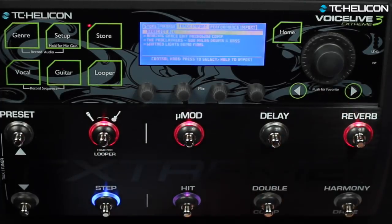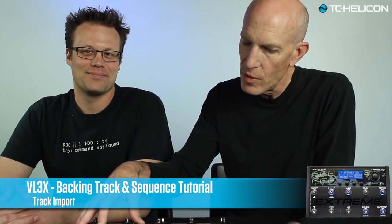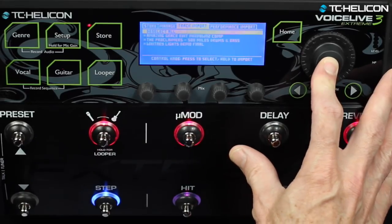There's a deselect all option and then a select all. So now that we've selected the tracks we want to use, press and hold to confirm. We've thought of everything here, folks.